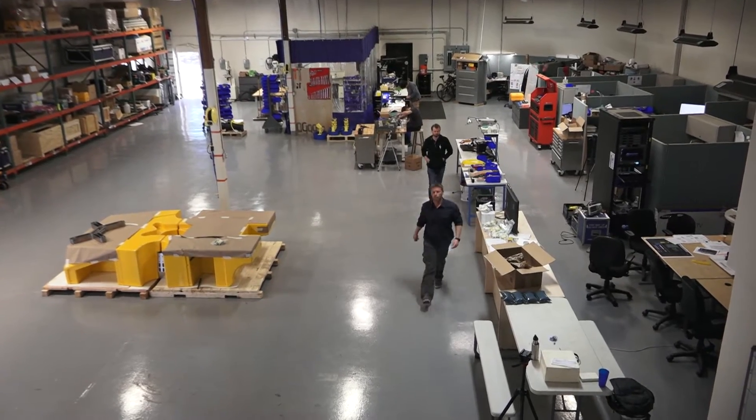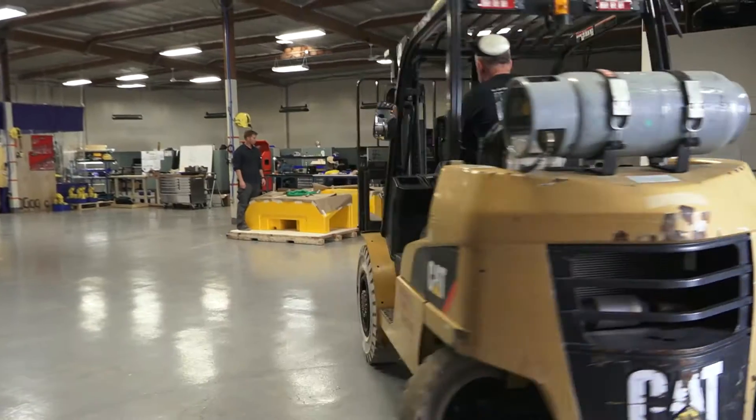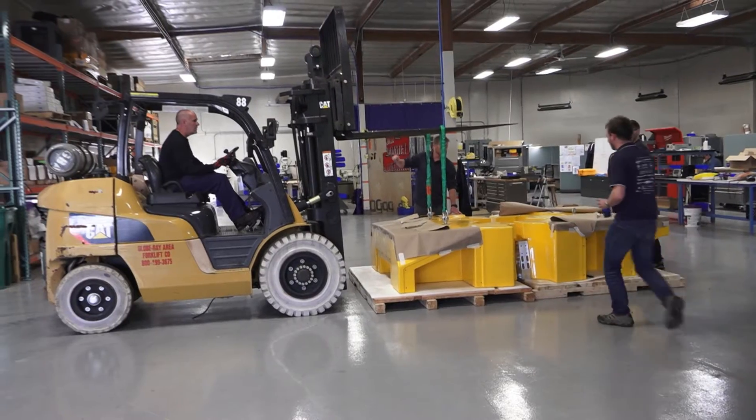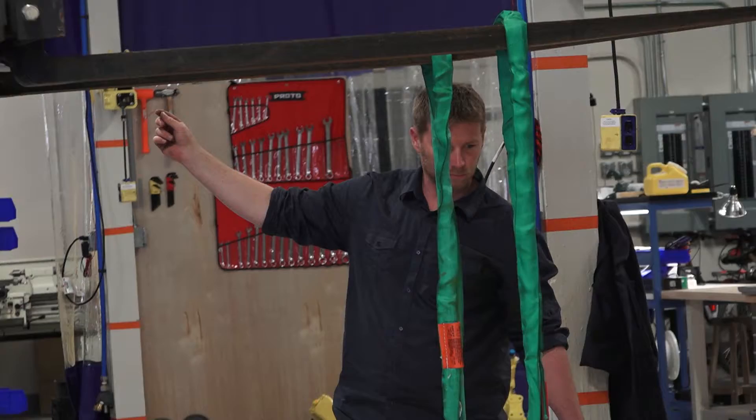The frame's going to arrive here any minute now. We'll go through all the different measurements, make sure it didn't get damaged during shipping, and then one of the first things we'll do is mount the vertical thrusters on it, make sure they mount properly, and then put the foam on top.